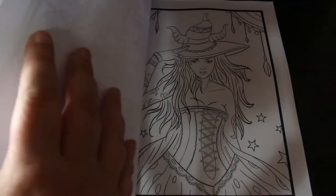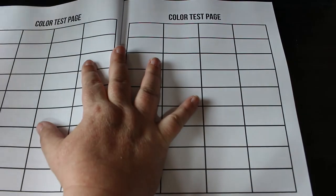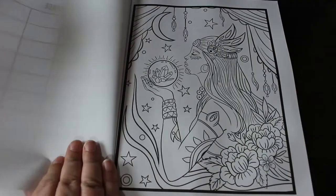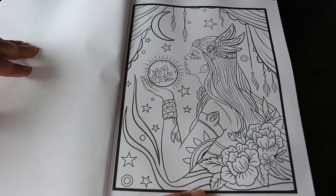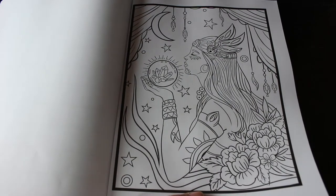We've got the usual bit — we've got the colour test pages which we always get with Ava Brown, which is really nice so you can see what your markers or pencils will look like on this paper. This is the cover one which I am dying to do. As with most of these books, you get two copies of the image so you can do one in pencils and one in markers, which is always great.